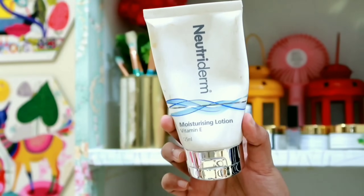You can use a moisturizer for 5 minutes. I'm going to use a Neutriderm moisturizer. You can use any lightweight moisturizer.